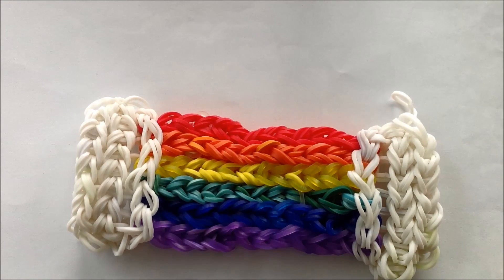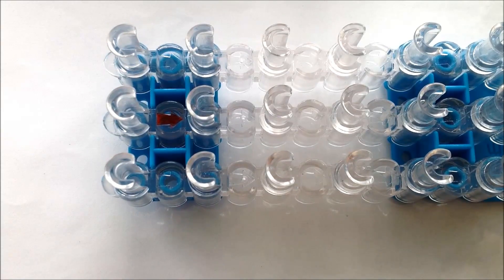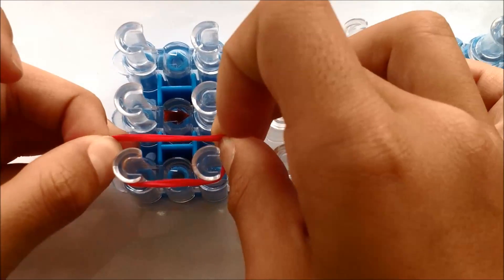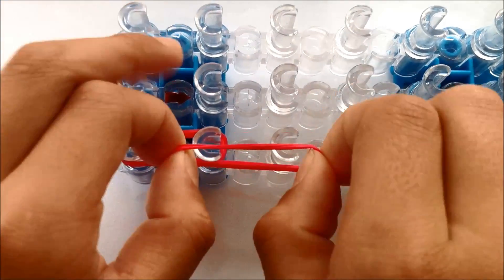Hi guys, today I'm going to be showing you how to make this rainbow rug, and you'll need 252 rubber bands in all. So let's get started. First you're going to need to take two red rubber bands and put them on your loom like this, and then keep going down with red rubber bands.